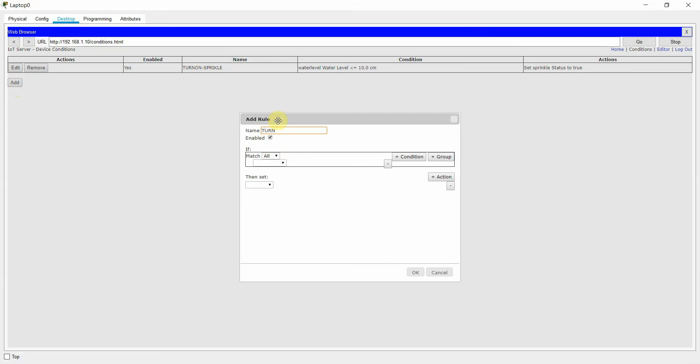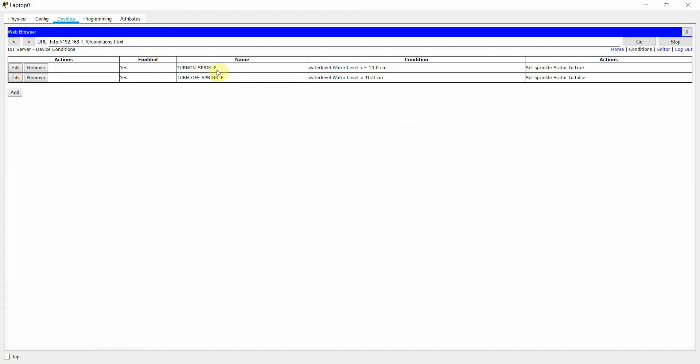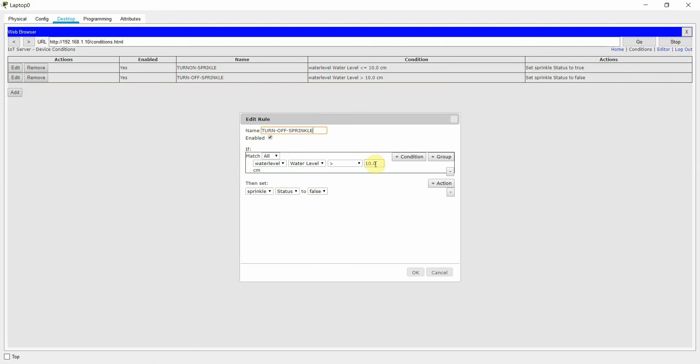I also add a second condition: 'Turn Off Sprinkle' — if the water level is greater than 10, then the sprinkler status should be false. Since greater than 10 means 11 or above, I can set the threshold to 11. So we now have two conditions: turn on when level is less than or equal to 10, turn off when greater than 10.